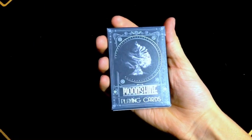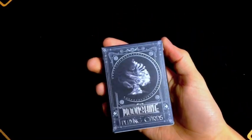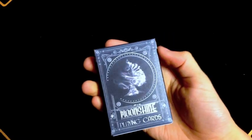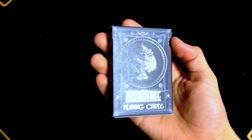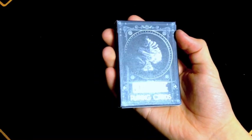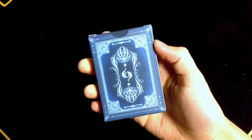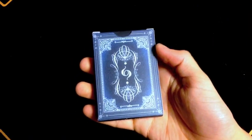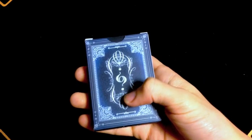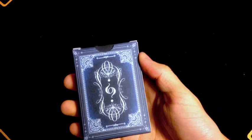Now we're going to be looking at the Moonshine playing cards. I've never actually had moonshine — I'm not old enough. The front of the tuck box has a bunch of smoke that ends up looking like a spade pip. At the bottom it says 'Moonshine Playing Cards' in a nice soft gray. On the back it's kind of different — it has a bunch of swirls and the Enigma logo upside down going both ways, so it is a two-way design.